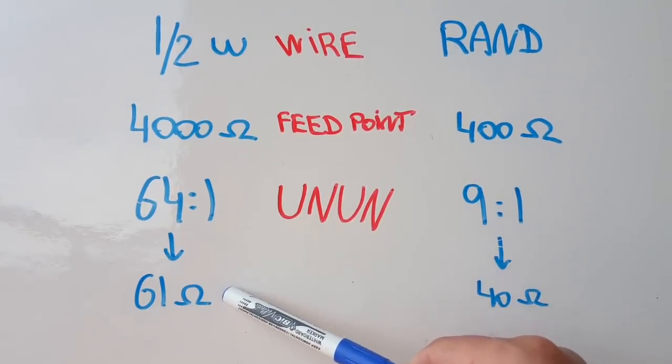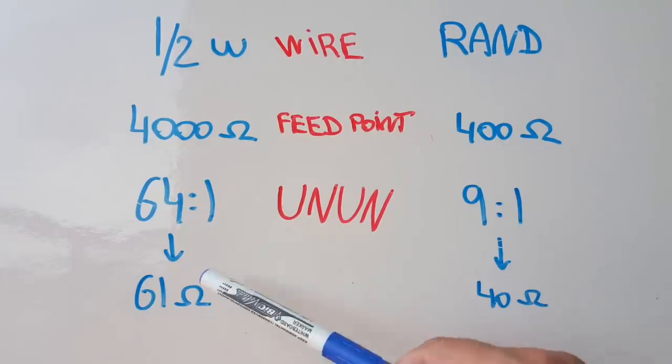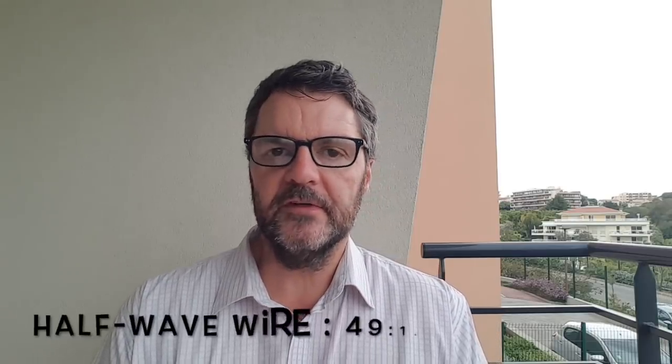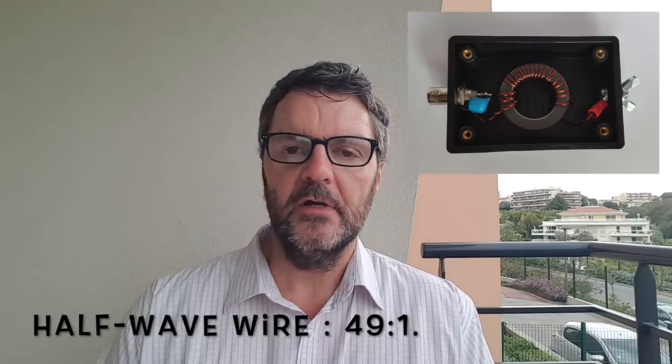A cable is going to have very little losses if the impedance is close to its given impedance. This might seem all very confusing but you don't need to know all this to make the right choice. Remember: if you use a random length wire for multi-band operation, you're going to need a 9:1 unun. 'Unun' means unbalanced to unbalanced. If you use a half-wave wire for single-band or some multi-band operation, you're going to use probably a 49:1 or 64:1 transformer.